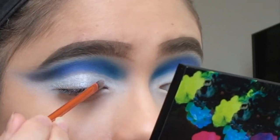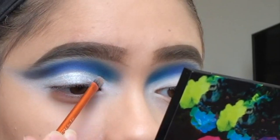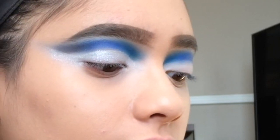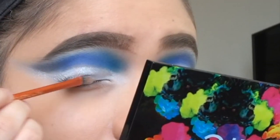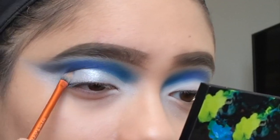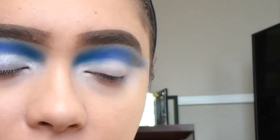I also have that NYX blue mascara that I mentioned in my last haul — it was like a try-on haul — but it's a pastel blue so I don't think I'm gonna use it. I'm just gonna keep building this up to my liking, and I'm gonna do winged eyeliner as well.